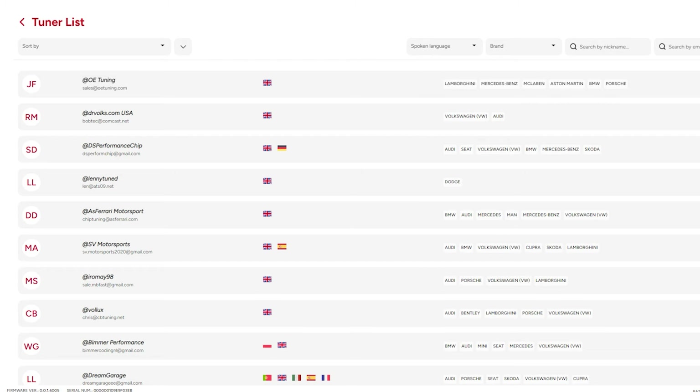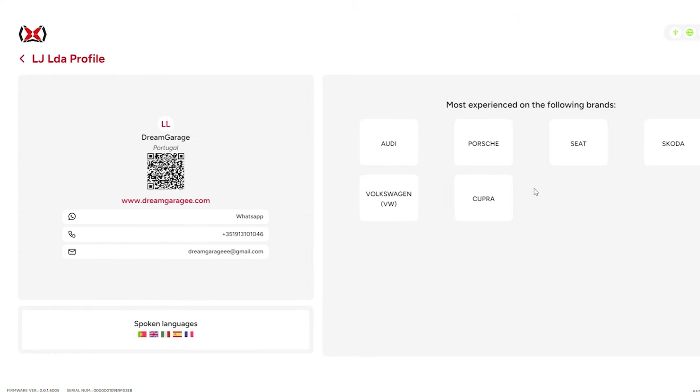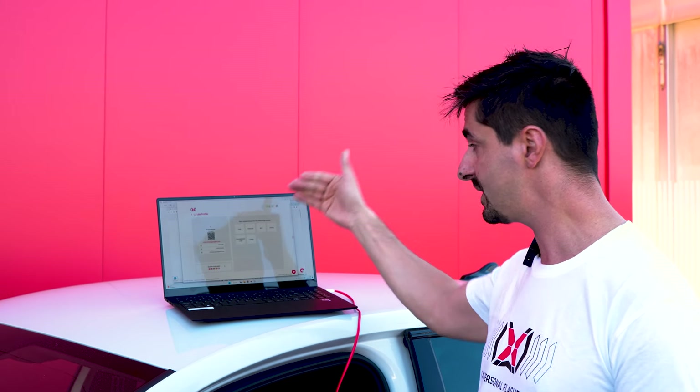First, let's copy the session ID. Then you can go to your tuner suite and download the file, and if you are able to modify it yourself you can do it yourself. You can also choose one of our international tuners — there are more than 180 on the platform. Otherwise, you can download it directly to your device.